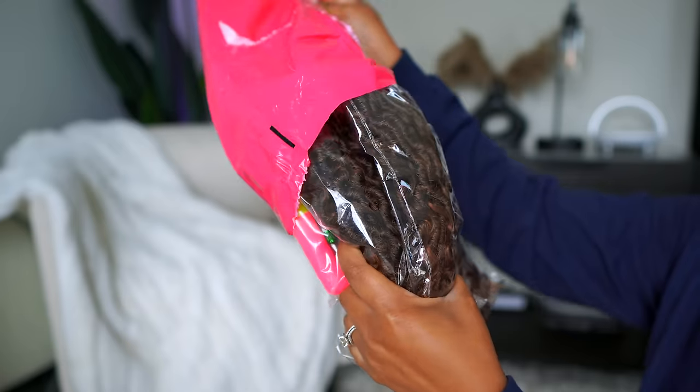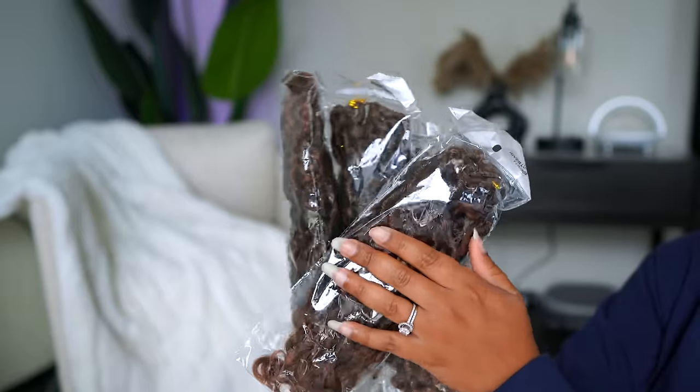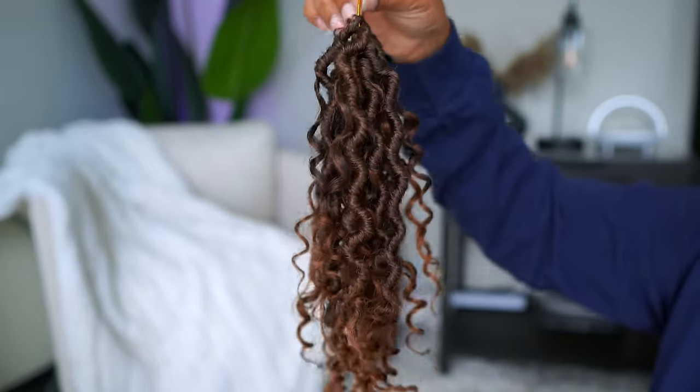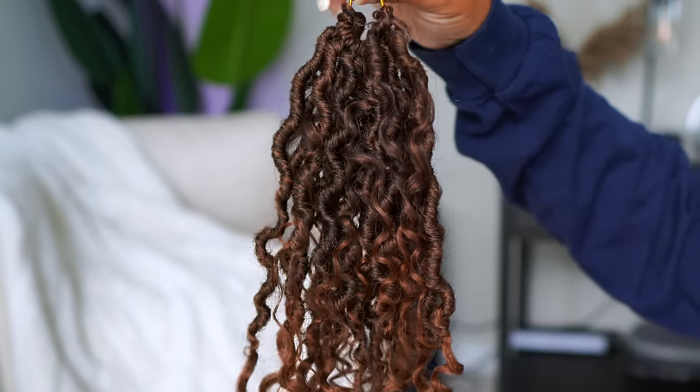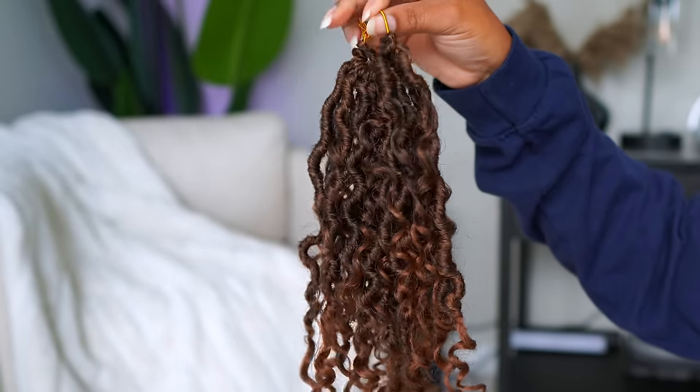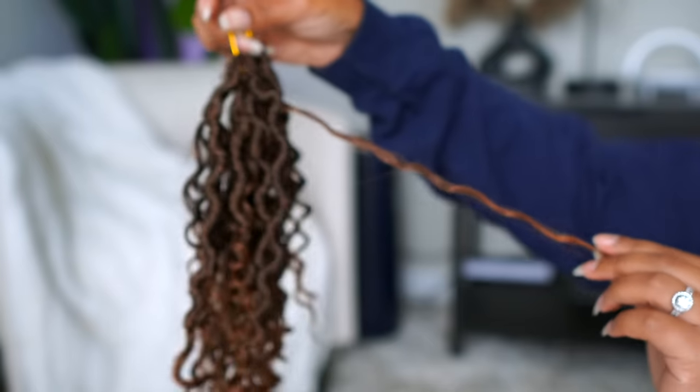This is how the locks come — you get six packs of hair, with 16 locks per bundle, so they give you more than enough. They're 10 inches long. I'll put all the details down below. I like these particular locks because you get more of the curly strands — it's like two or three strands per lock.